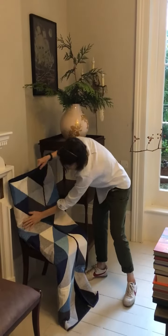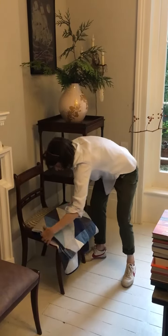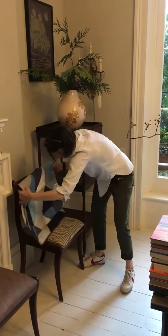So you fold and you want them as lofty as possible. Folding them in like that — good.